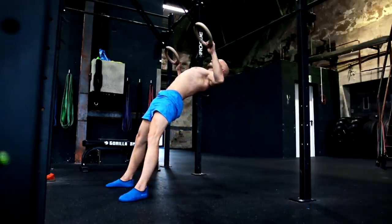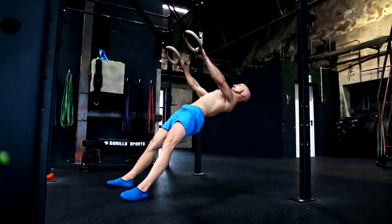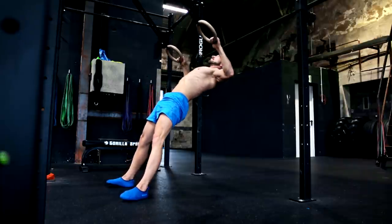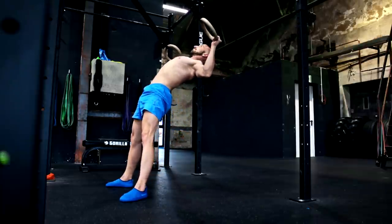The last exercise for this video is ring rows with rotations. You can also change the difficulty by placing your body more horizontal or vertical. As in most exercises, aim for an external rotation to get the shoulder joint in the most stable position.